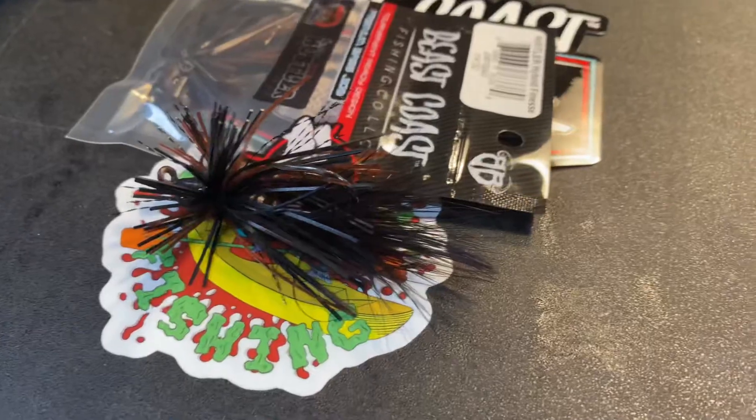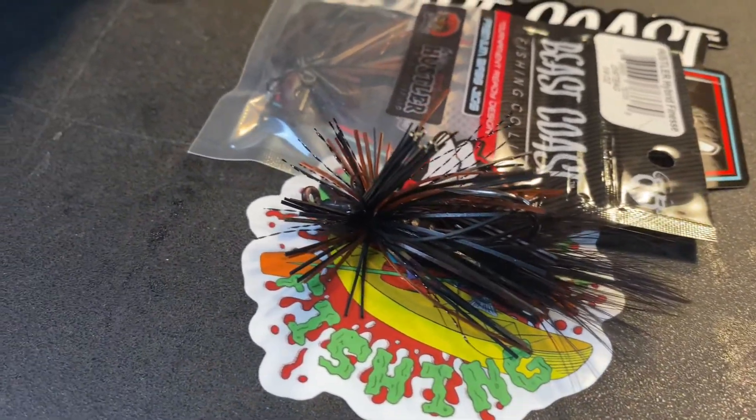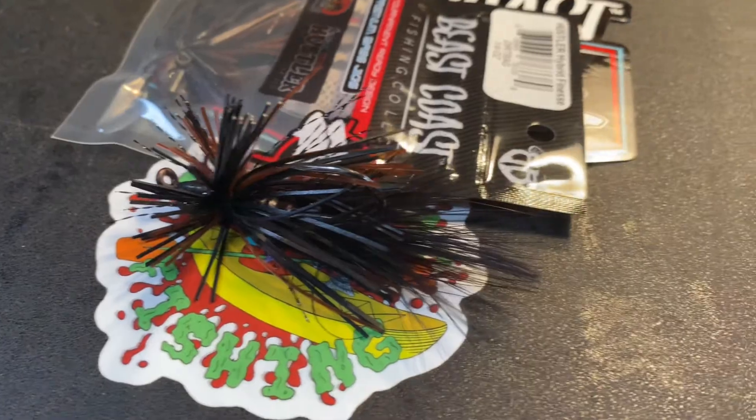Let's finish out the jigs for this box. These are the Hustler Finesse Jig — I got three of them all in the Dirt Bag color. A really natural but darker natural color, with some browns and blacks. I got three of these in 1/4 ounce. I really want to try the finesse jig — a lot of people said start with the finesse jig and build confidence before you move up to a bigger jig.